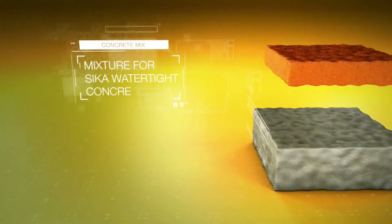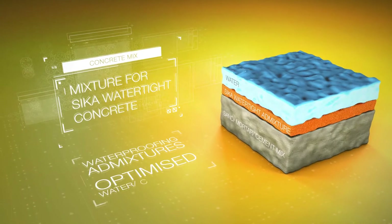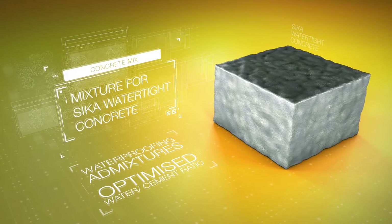With Seeker Watertight concrete, the addition of waterproofing admixtures plus the optimized water-cement ratio creates a dense microstructure that permanently seals the concrete.